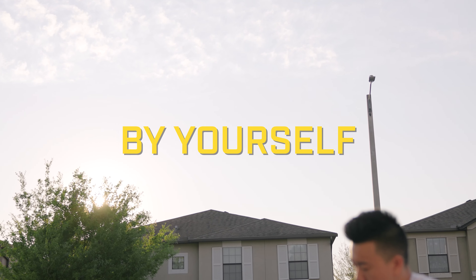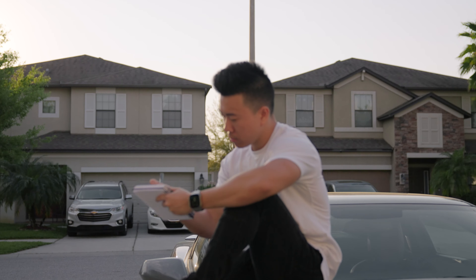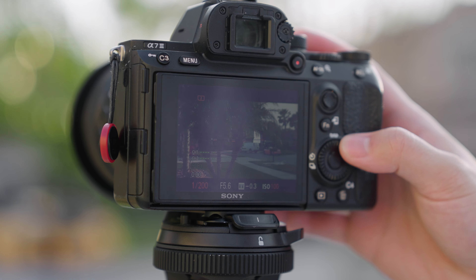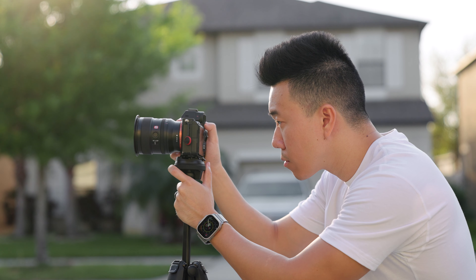Filming yourself by yourself can be pretty difficult. You end up wearing a lot of hats all at once. Not only do you need to be the subject of the video, but you also need to make sure that your shots are in focus, the exposure is right, the composition looks good, all while hoping the shots you get will cut together into an interesting sequence. So today we're going to go through six tips on how to cinematically film yourself.